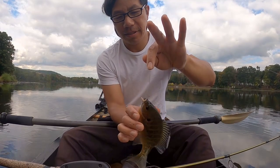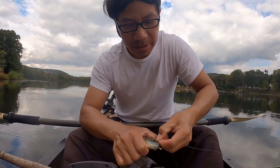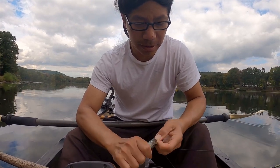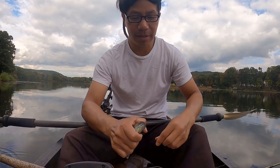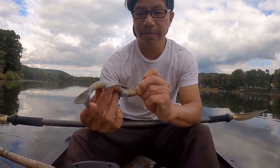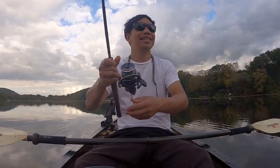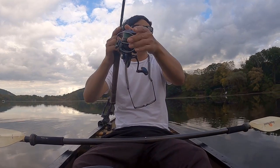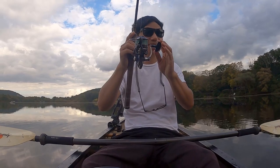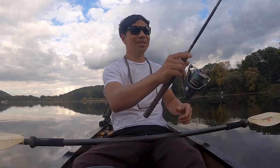Look at that. Music has given me good luck — yeah, I like the tunes, especially when it catches fish. Fall fishing has begun, so go for panfish if you can. They love the colder water, they stick around. Good times.